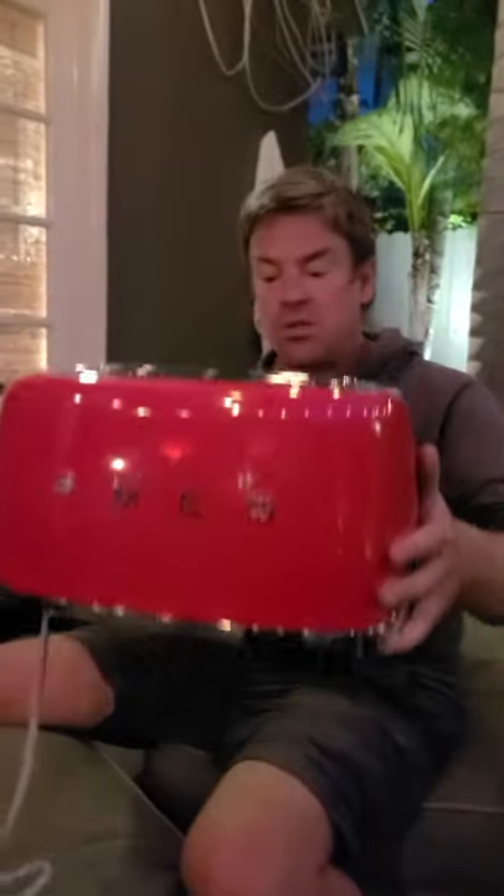Smeg toaster — beautiful red. It's going to go really nicely in my black kitchen. It's going to contrast the kitchen. I was going to buy a black toaster and a black kettle, but contrast is everything. It's a lovely thing. It's too expensive — I don't know why I spent the money on something like this, but you wanted it, so I got it.